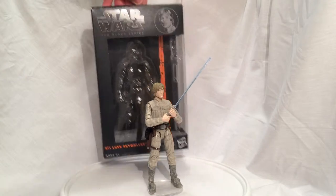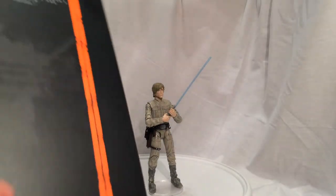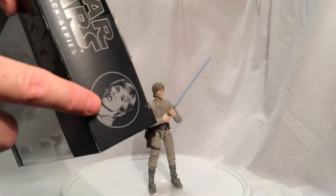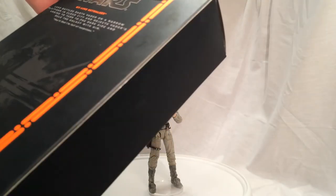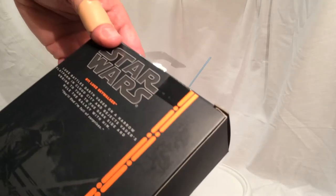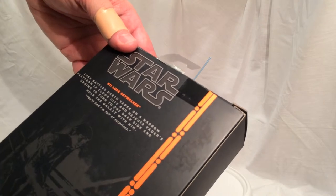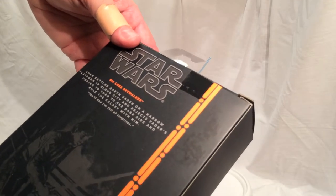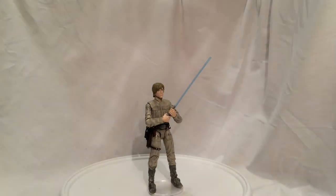Here's the box. This is from one of the earlier series, so it's got the orange line. It's got Luke on the front and the top. On the back it's got a picture of him in the catwalks of Bespin. It says, 'Luke battles Darth Vader on a narrow platform in Cloud City. Rejects Vader's urging to turn to the dark side and rule the galaxy with him.' And the quote there is, 'You'll find I'm full of surprises.' Pretty cool.